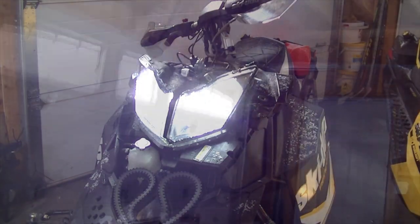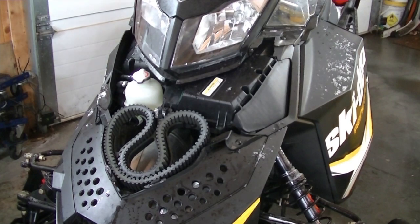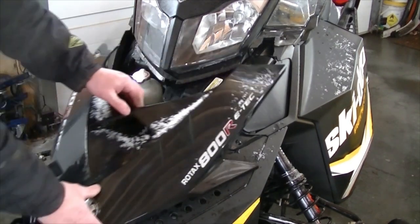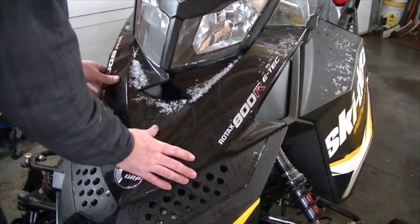Let's fire this one up just to test it. Oh yeah — those are bright! Holy cow, those are bright! Yeah, you've got to see them at night. Wow. Done.